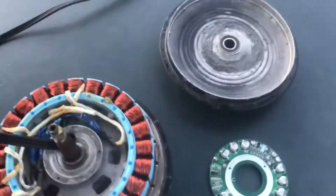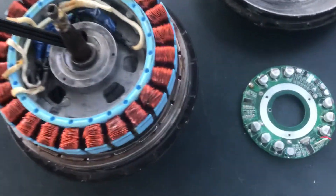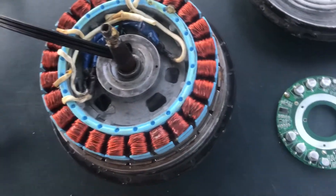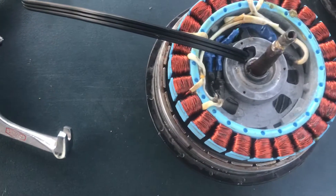With an external controller you can also get more power. This is a 350 watt motor on the sticker, but with my setup I can pump almost 2,000 watts through it — and it can handle it, which is awesome. I've traveled quite far distances on that setup.